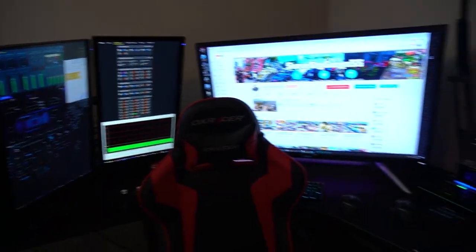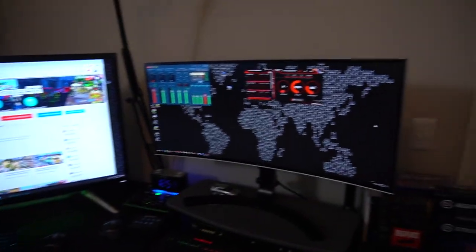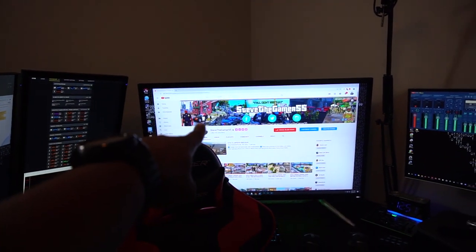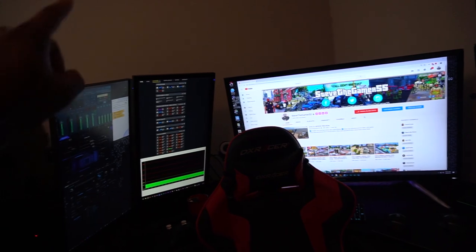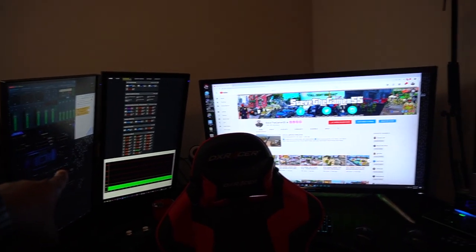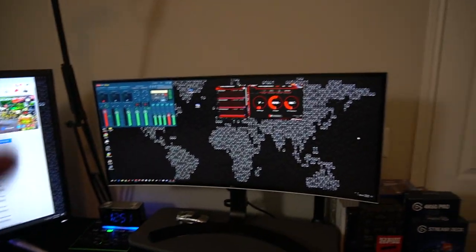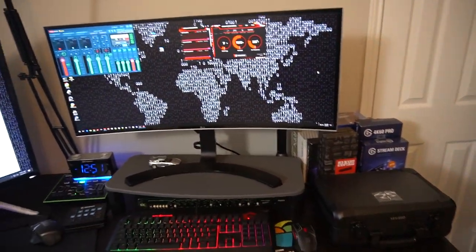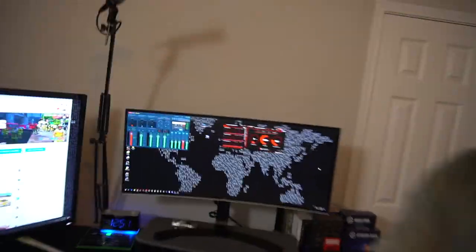Let me just show you guys the temporary setup — this is my temporary setup for now. You guys know the 43-inch monitor — I do not sit that close to it, those monitors will always back me up. Also, some gifts from Rockstar over here. I just want to thank you guys for over one million subscribers — we're going for two million, not on this channel, but you guys already know.